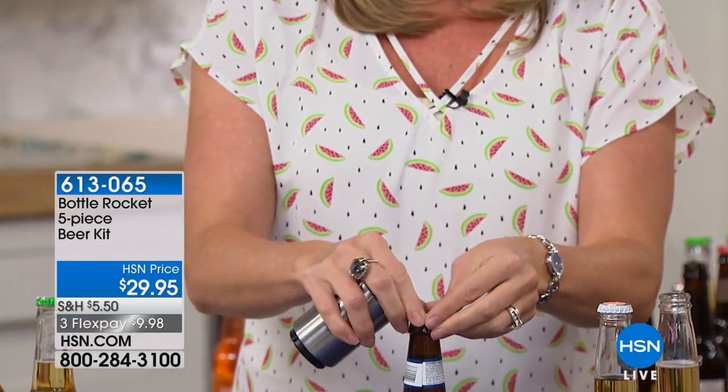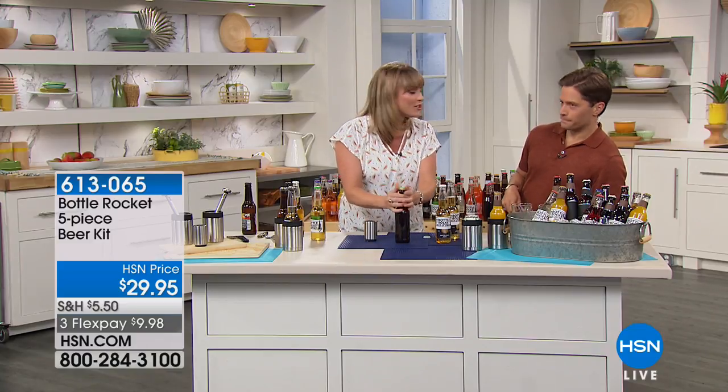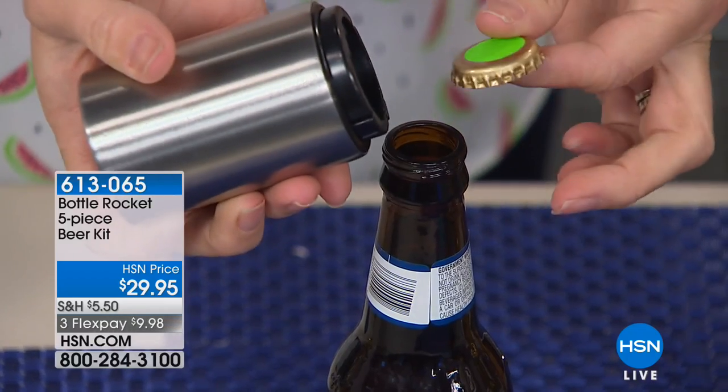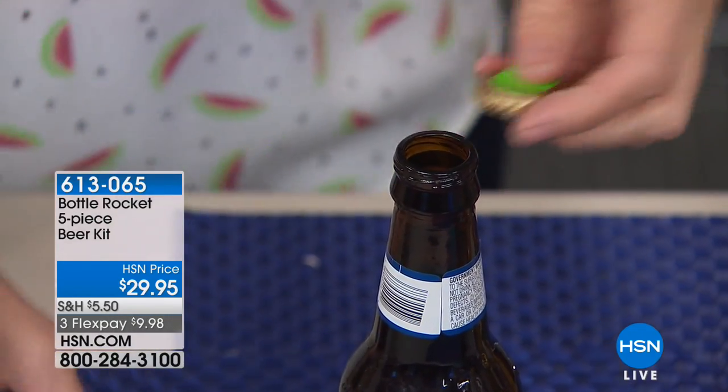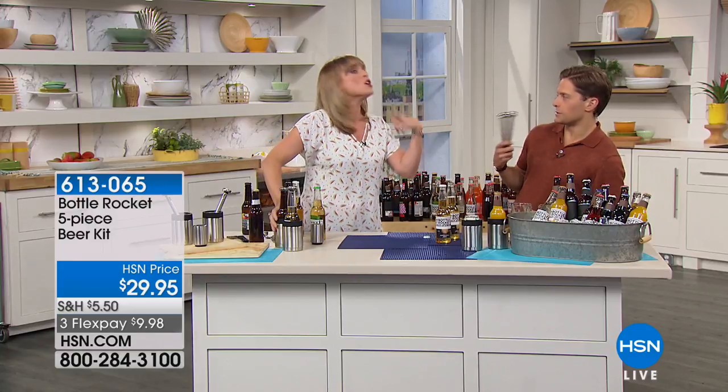You saw how easy that was. If you can work a stapler, all you do is pop it off — it just literally pops right off. What's cool about it is you can reuse the caps. You can actually snap it back on, which is interesting because if you don't finish a whole beer, you can reseal it. It's also genius for anybody who's doing homemade brews and wants to reuse their caps over and over.